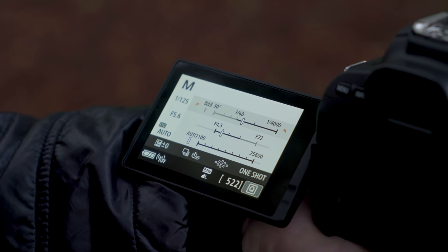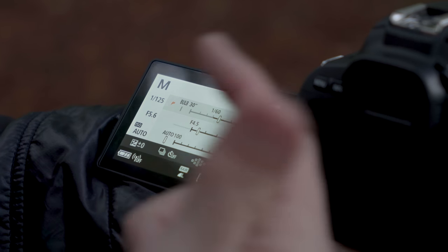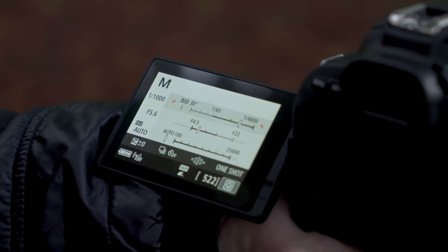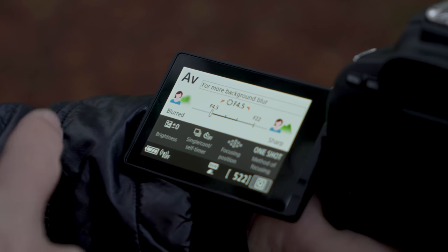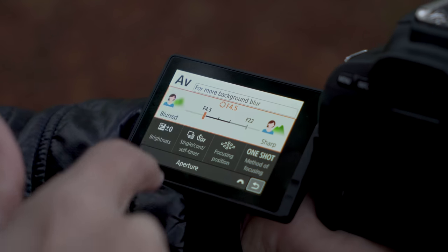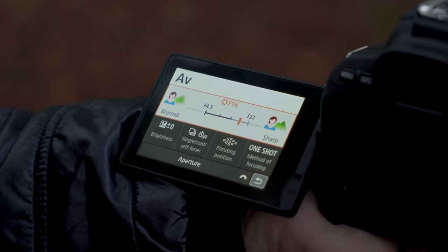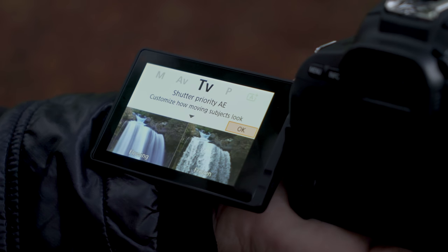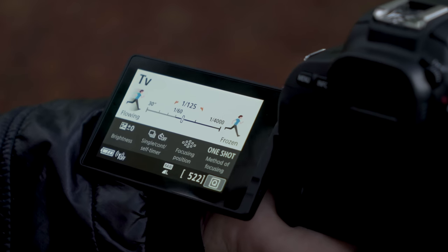The general usability of this camera has been improved, and one feature of that is the new user interface — a little bit more guided and helpful. In manual mode we see sliders for each item we can set to control the look of the image, from shutter speed to aperture. In aperture priority mode it shows you what you'll get at different f-stops, with the background more blurred or more sharp. And in shutter speed priority, it shows a blurry subject versus a very crisp frozen subject — just helping you get the shots you're looking for.